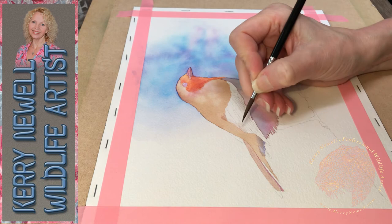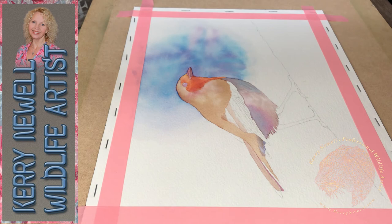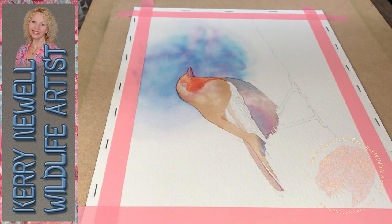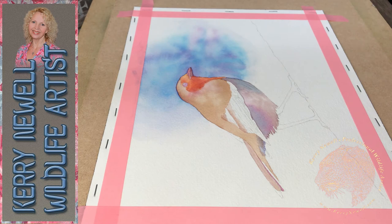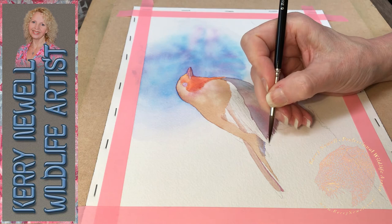I just wet the area very slightly on the bird's face and throat, dropped in a few more drops of paint, then with a damp brush softened the edges so we don't get any hard edges where we don't want them. You don't have to work really quickly with watercolour, because as long as you're working in very thin layers with unstaining pigments - you can look on pigment information to see which colours are more staining than others - it's manageable.